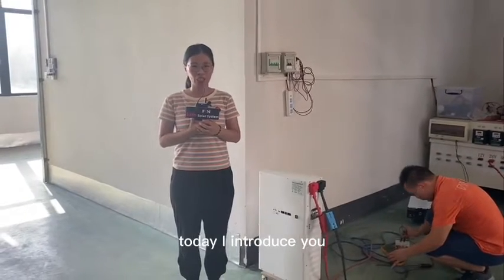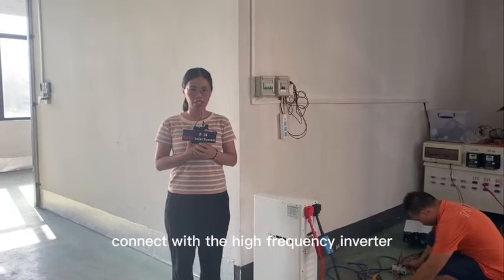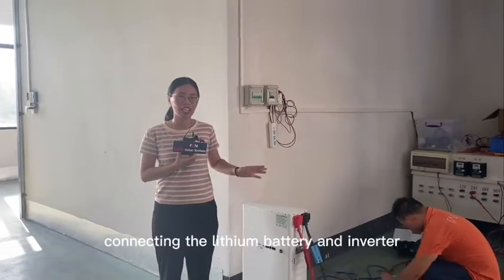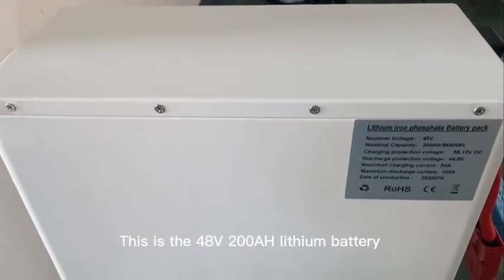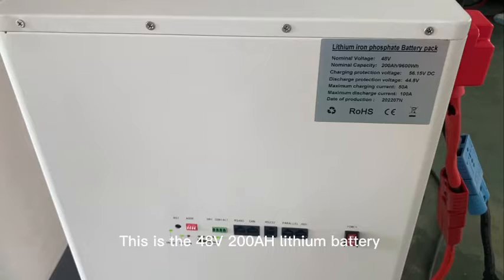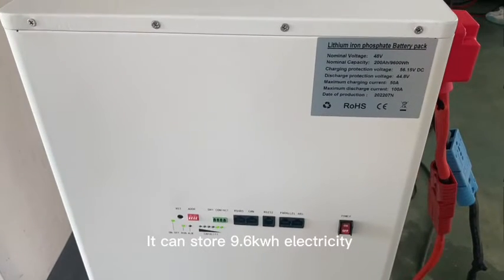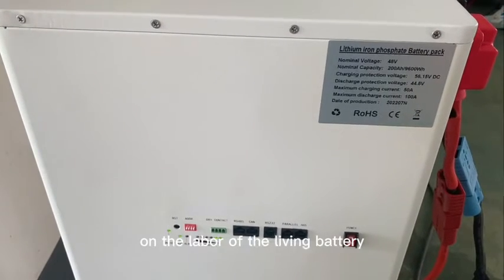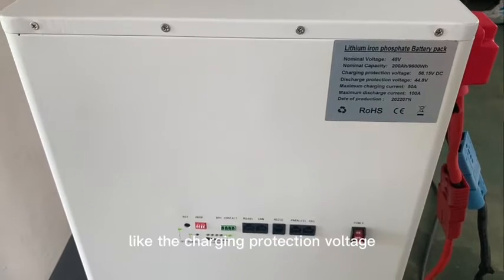Hello dear friend, today I introduce our lithium battery connecting with the high frequency inverter. Our engineer is here connecting the lithium battery and the inverter. This is the 48V 200Ah lithium battery — it can store 9.6 kilowatt-hours of electricity. You can see the data on the label of the lithium battery, like the charging protection voltage and the maximum charging current and maximum discharge current.